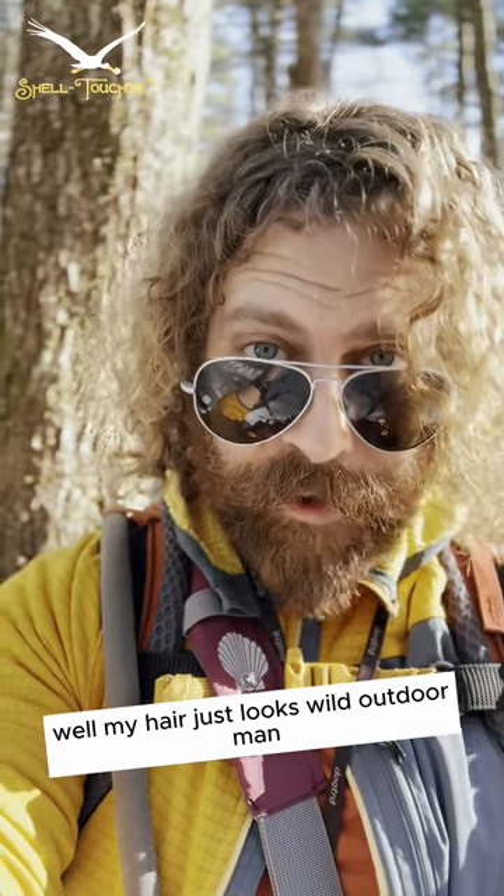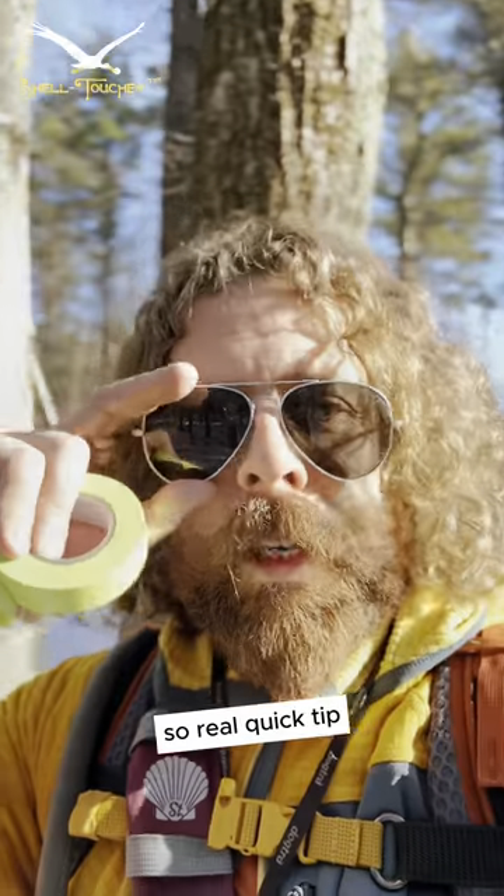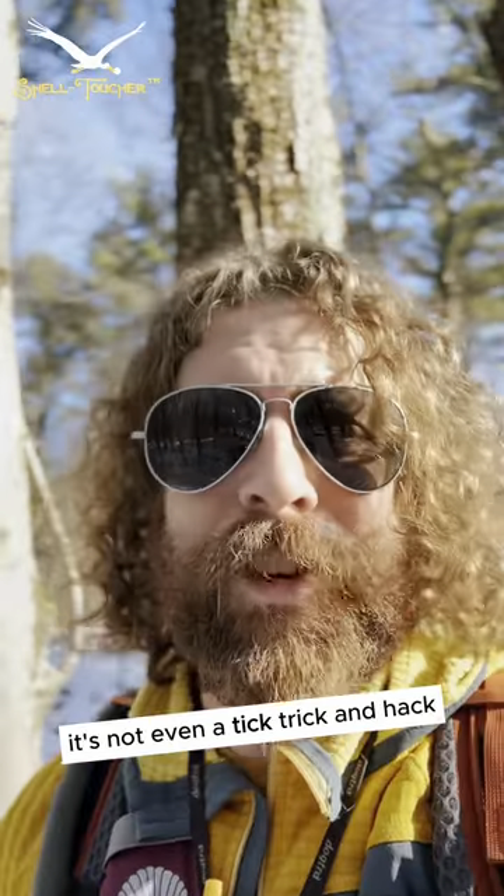My hair just looks wild. Outdoor, man. Right, Huxley? Thanks, our boy. So, real quick tip, trick, and hack. It's not even a tip, trick, and hack.